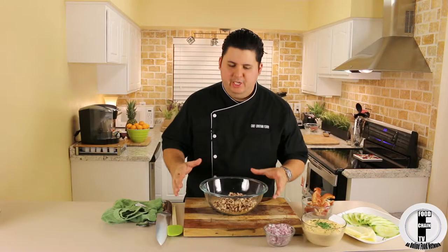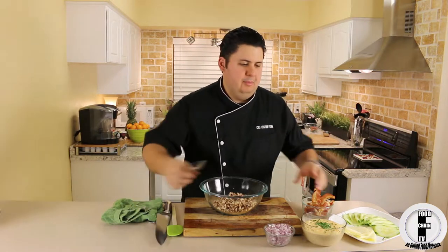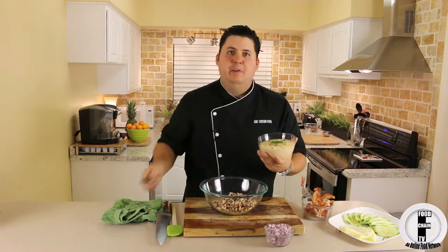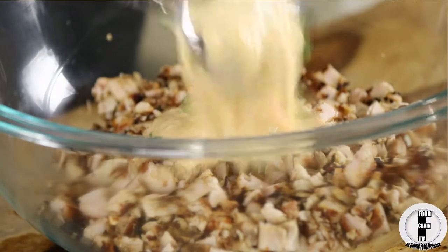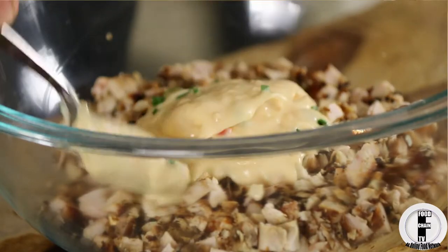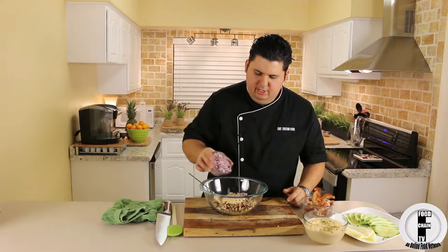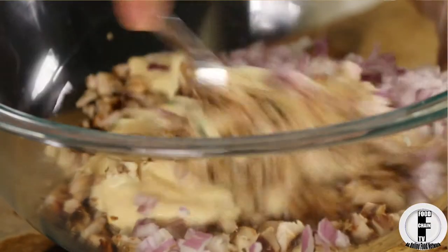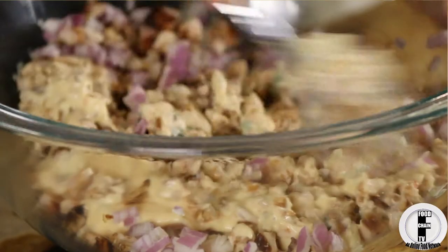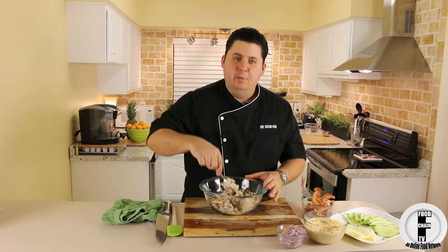So I have my bowl of chicken here. You can go to FoodChainTV.com to get the recipe for this piri piri mayonnaise — this is what I'm going to add in here. I'm just going to do this sort of by eye. And I'm going to add some of these really nice red onions. I'm just going to mix these together — very easy, as long as you have some leftover barbecued chicken.